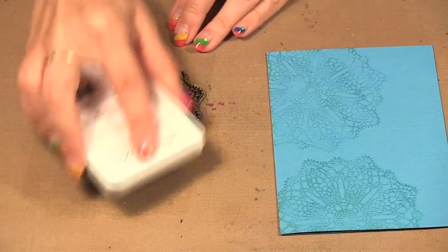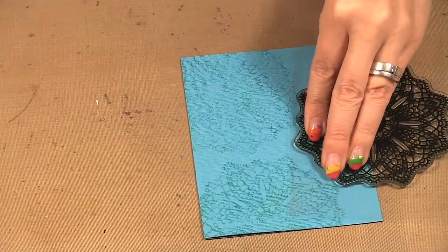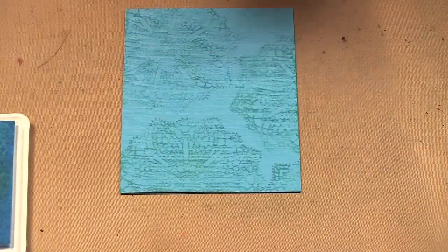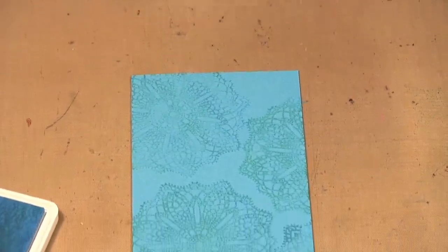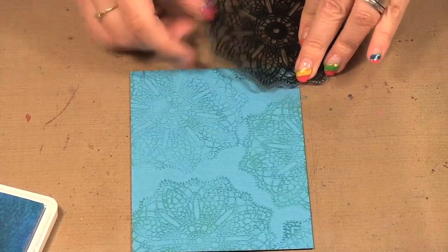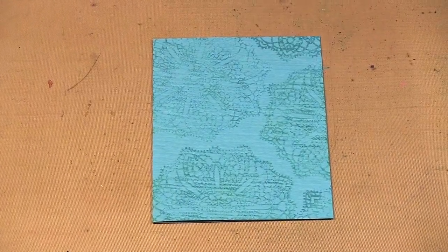I'm going to stamp it one more time, and then I'm just going to stamp a little in the corner here and a little up above. By having the ink and the paper all coordinate, it allows you to get these really nice tone-on-tone backgrounds. So I'm going to put the doily aside.